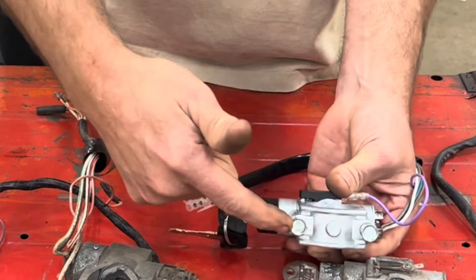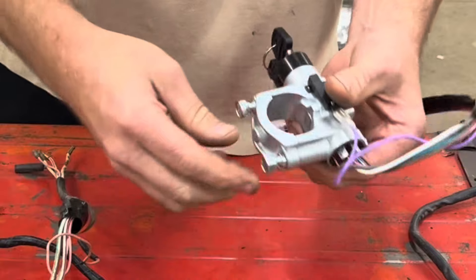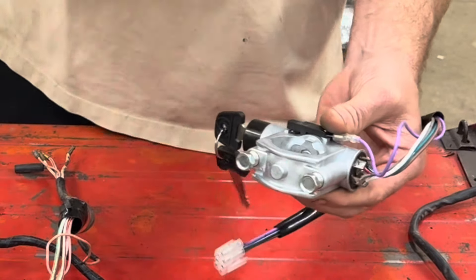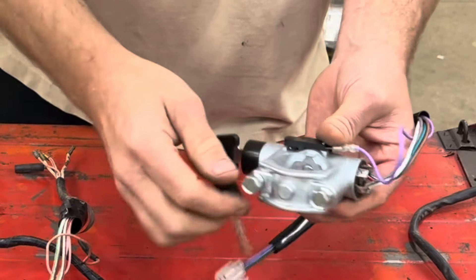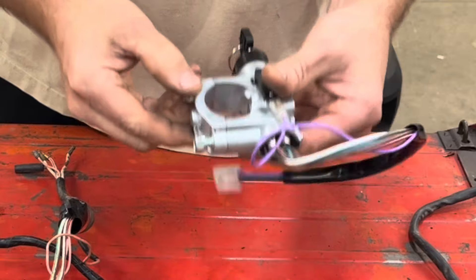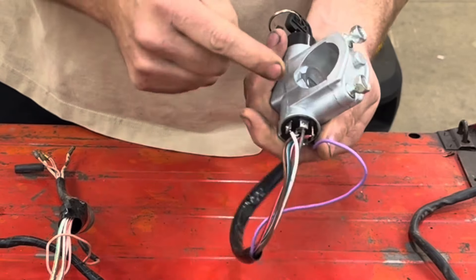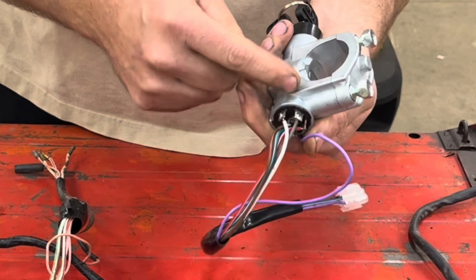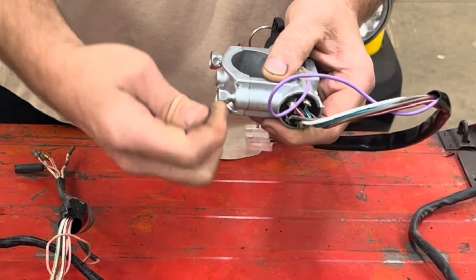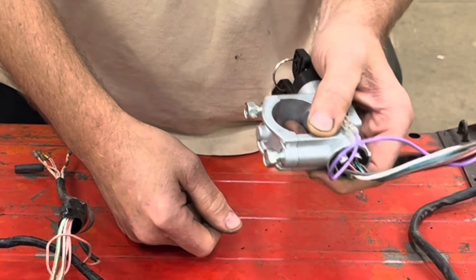The other big difference is the earlier ones had just bullet connectors, while 74-on has this molded connector. There is an in-between switch — for 73-only MGB's — where it was basically an early version of this connector, which was pretty much just bullet connectors molded together into a little rubber piece, and then they went to this.